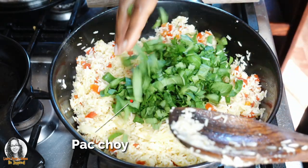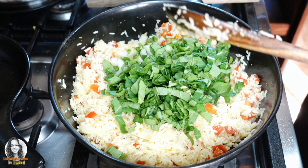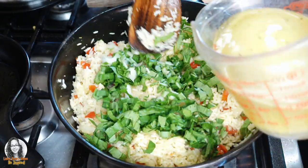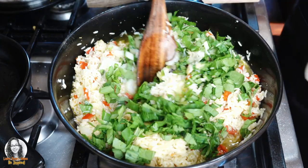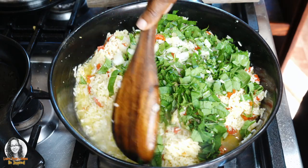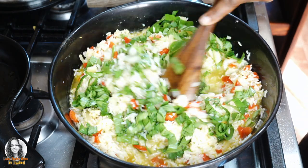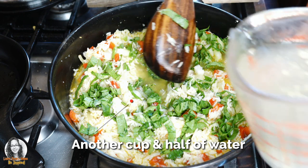Alright, so let's add in the Pak Choy and we are going to add in our liquids now. I'm going to add in about a cup and a half, and then another cup and a half — somewhere between a cup and a half and a cup and three quarters.